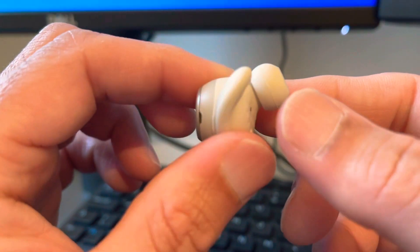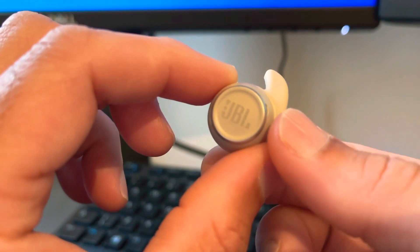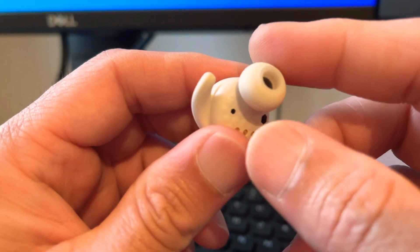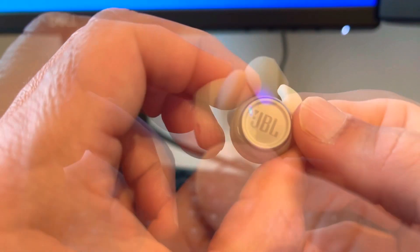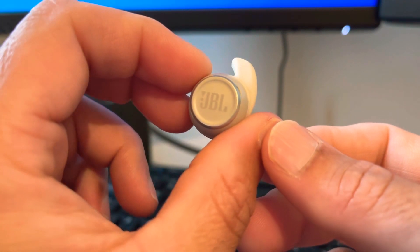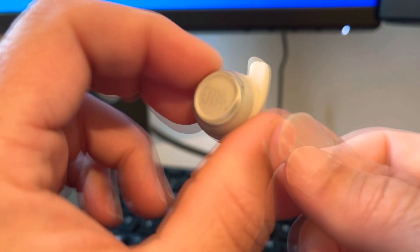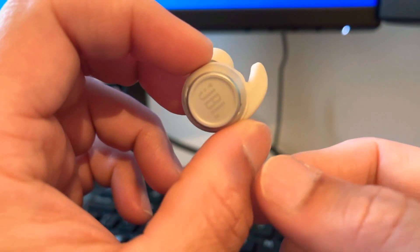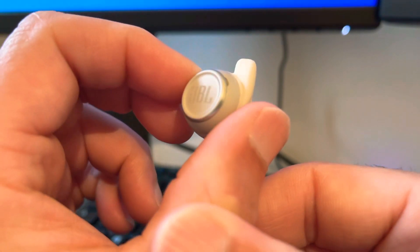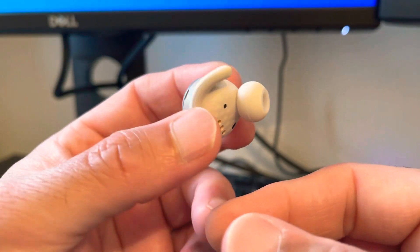Secondly, the noise cancelling is non-existent. They have the cheek to advertise a level of noise cancelling but it makes absolutely no difference whether it's on zero or full. The sound quality is pretty good, though. There are three modes in the app — audio, video, and normal. Strangely, to listen to music at full volume you have to set it to audio mode, which increases the volume a little. A quirky thing in the app.